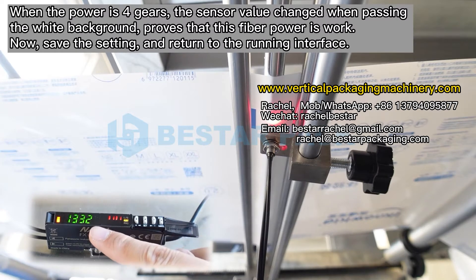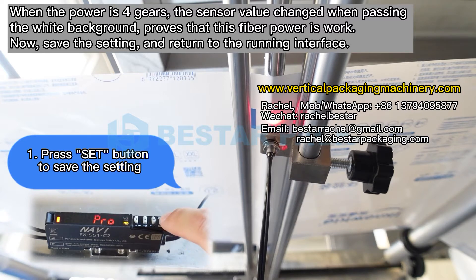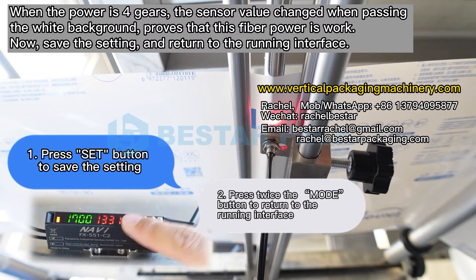When the power is set to 40, the sensor value changes when passing the white background, which proves that this fiber power setting works. Now save the setting and return to the running interface.